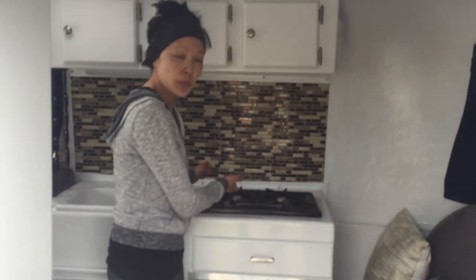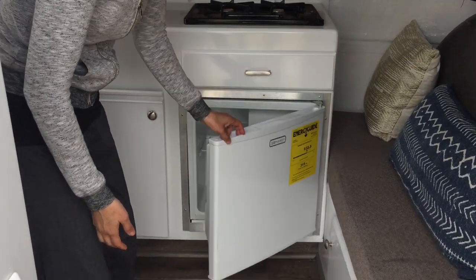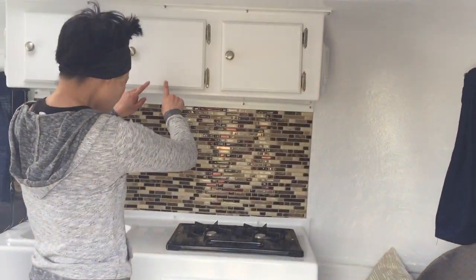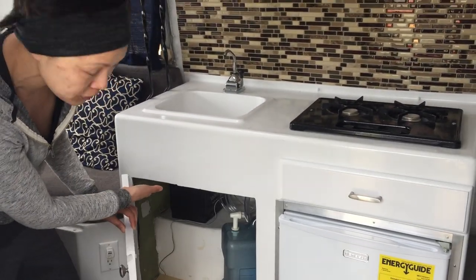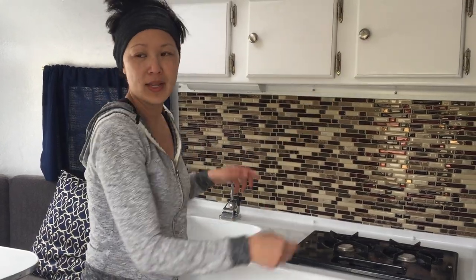We have a two-burner propane stove and a brand new electric refrigerator. We also have a drawer and three cabinets. Here's the sink — it's a manual hand pump, and underneath you put your water reservoir. That's your battery, which is going to run the battery-powered lights.